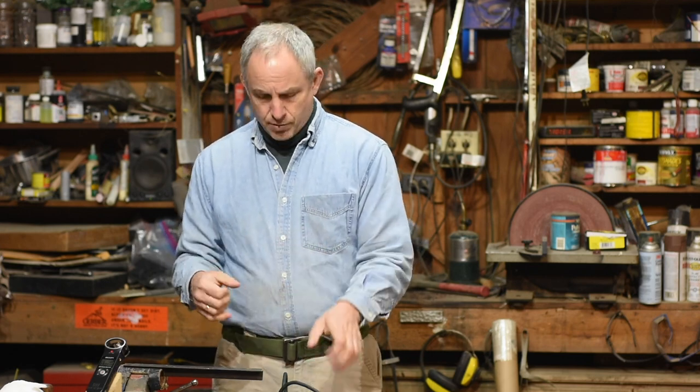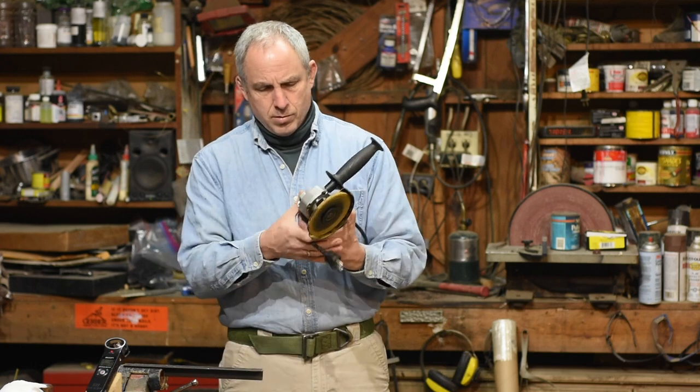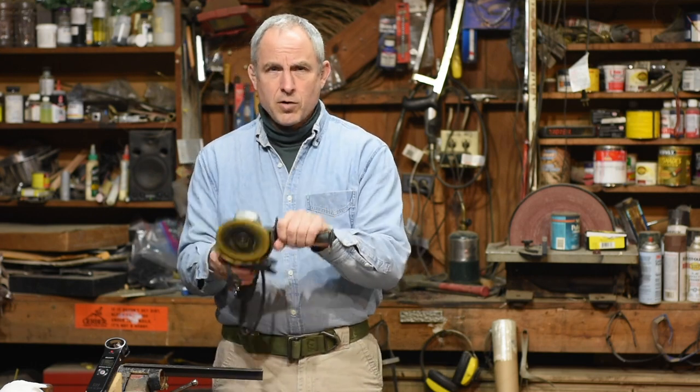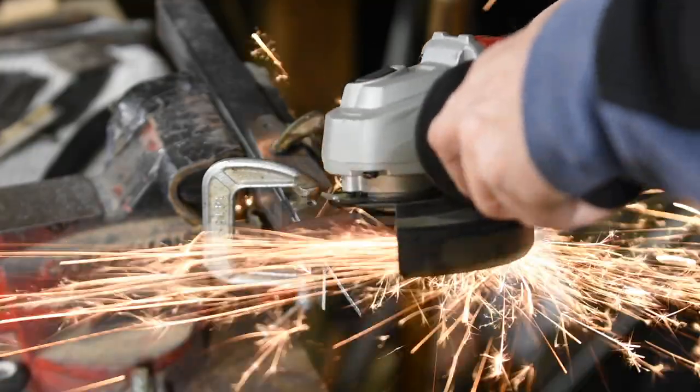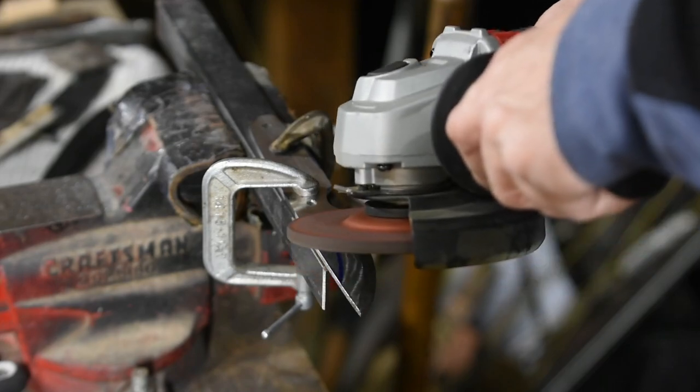So here's the general principle. What I found as I was laying in that bevel on the knife was that if your elbows are anchored in nice and tight to your body, you can take the angle grinder and keep it at sort of belt level and make these nice long smooth strokes with the face of the angle grinder and actually do fairly precision work.